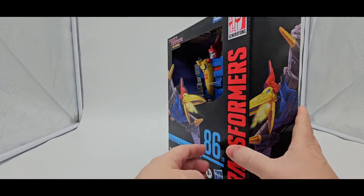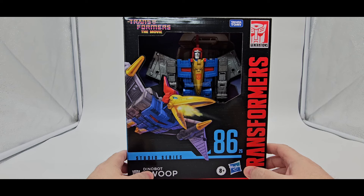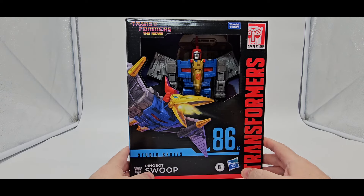Nice artwork once again. And there you go. All right, let's get this big fella out and let's take a look at what he's coming with.